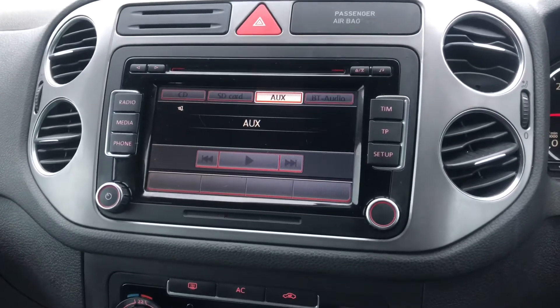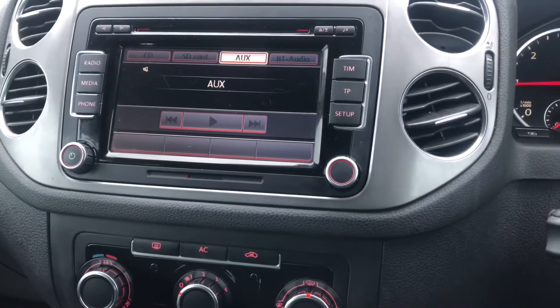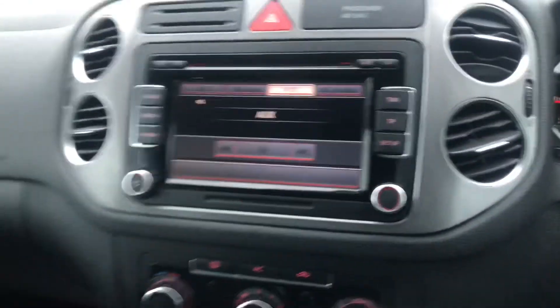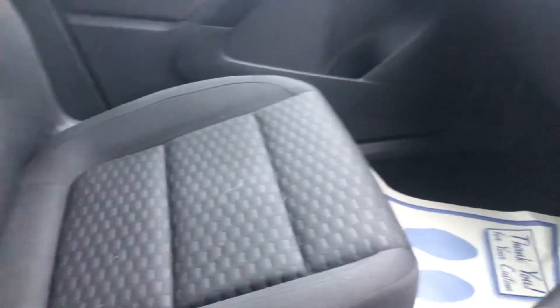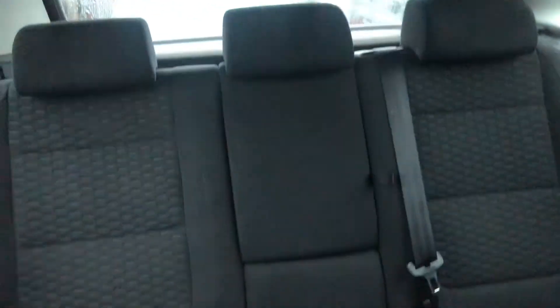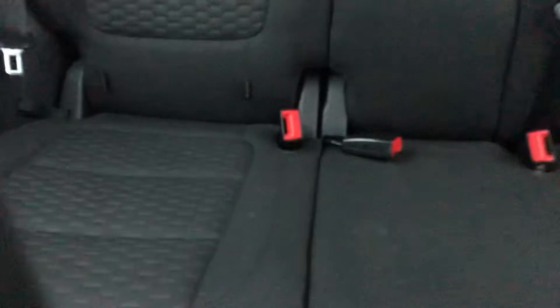So aux, CD, radio, FM, and AM — just in case you were unfamiliar. Moving to the passenger side seat — you can tell it's not been owned by any previous cigarette smokers; there's no odor in the car. The rear seats are in very good quality — no cigarette burns, nothing.